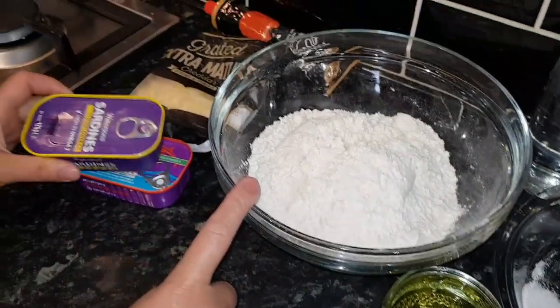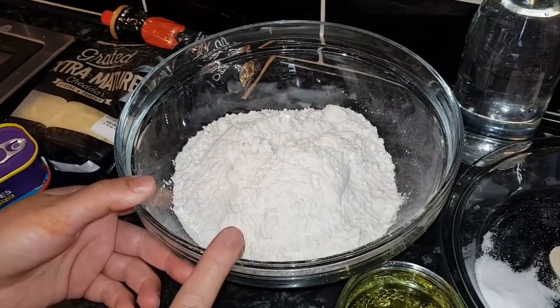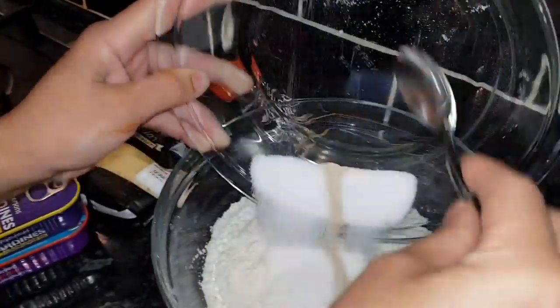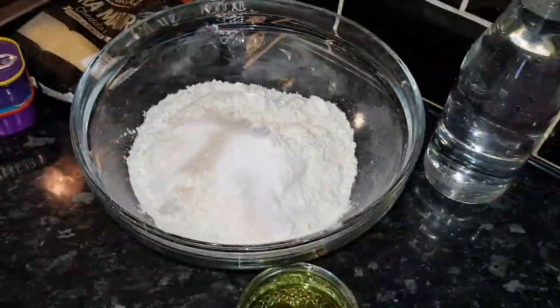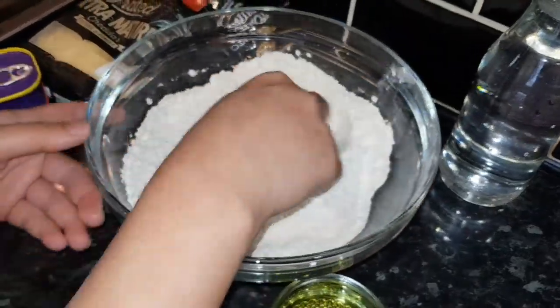I've got 400 grams of plain flour here, one teaspoon of dry yeast, one teaspoon of salt, and one teaspoon of sugar — sugar is optional, it's up to you. Salt is a must. So these are the dry ingredients: 400 grams, about 2 cups of plain flour.